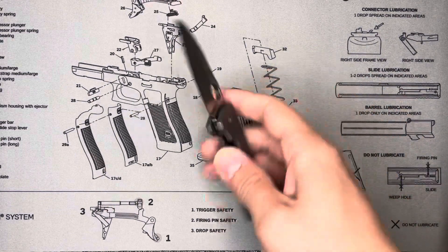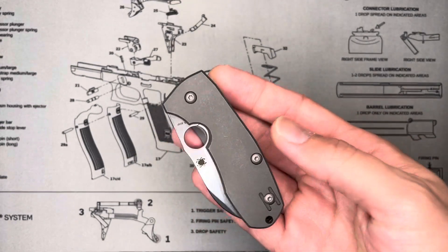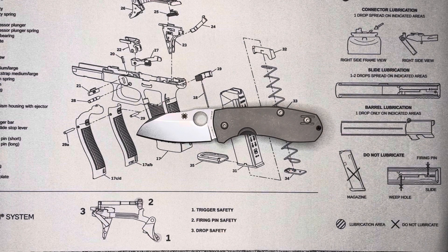Anyway, this is one that I kind of had on my mind for a few months. I did own a Techno 1 a couple years back and sold it — not really sure why, probably just to raise money for other knives, as you guys know how that goes. I never really missed it or had a second thought until recently.